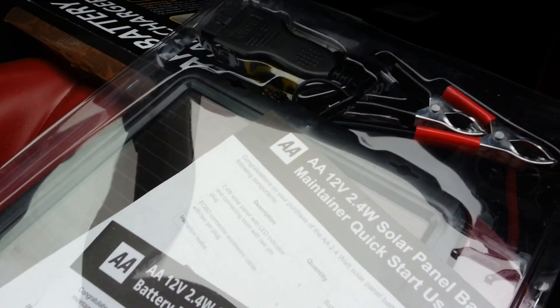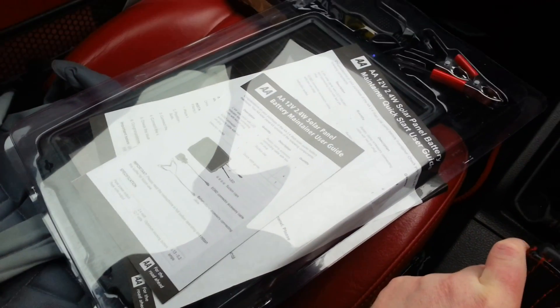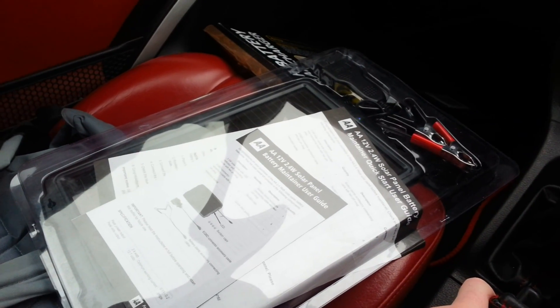You can already note the light is already flashing blue, meaning that it is getting a charge. Now it's not going to be a massive charge, but it'll be a charge nonetheless. It should help keep the battery from going flat, which has happened to me a few times because the Copen's battery is so small. So I'm going to run a multimeter over it to see how much current it's throwing out.